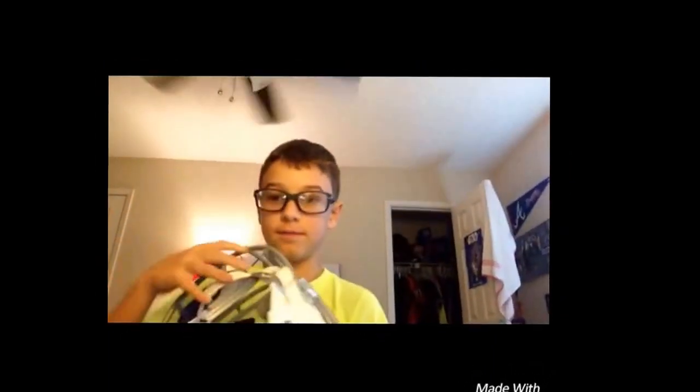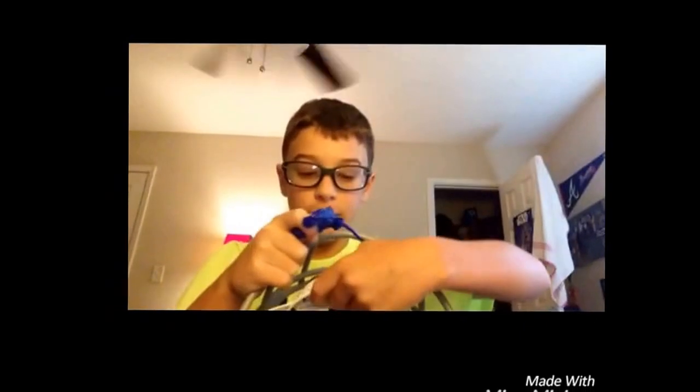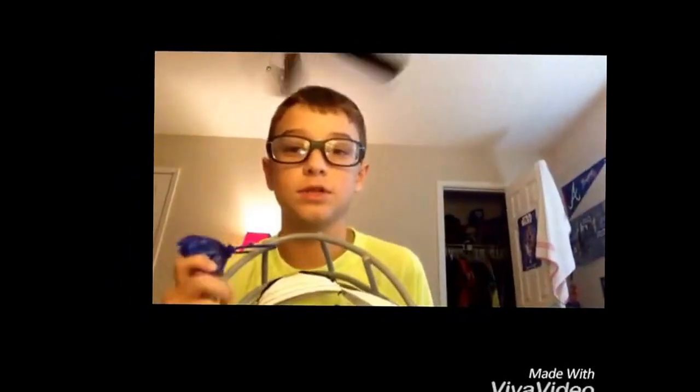I got a new helmet — it's a Riddell helmet. It already has the mouthpiece in it. It has a little leather chin strap that lets my chin breathe, and it's quite padded. It's pretty nice. I'll show you guys how to put it on and how to strap it up.